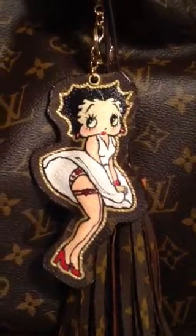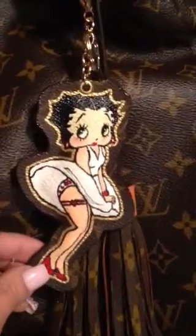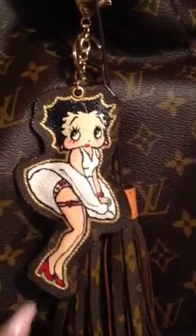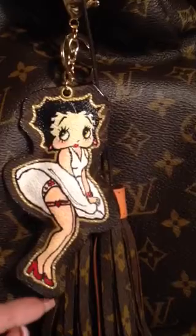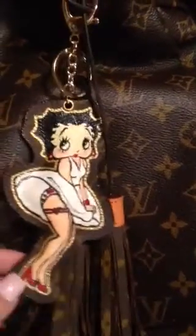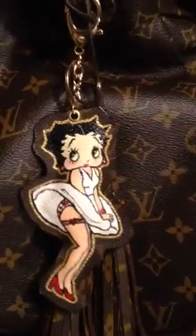I went ahead and painted it and the customer wanted this design, the Marilyn Monroe pose, so I did that for her. I did some tassels just to take photos with this charm.